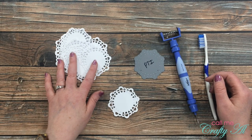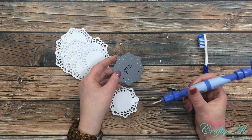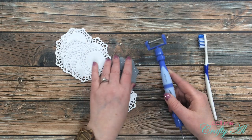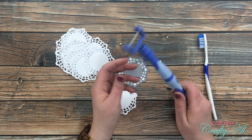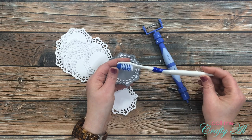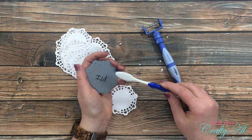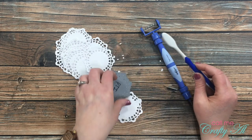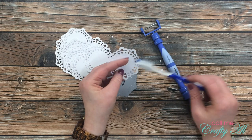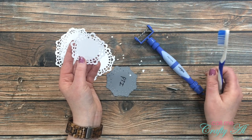Before moving on, I wanted to share a little mishap — I was cleaning out my PTI die with my Spellbinders tool and one thread came out, then they all just fell into my recycle bin. I'll probably buy another one because I love it, but in the meantime if you don't have one and need to clean out dies, you can use a cheap toothbrush. I got four for a dollar at Dollar Tree. A soft one doesn't work quite as well, but you can run it along the back of the die to clean it out.